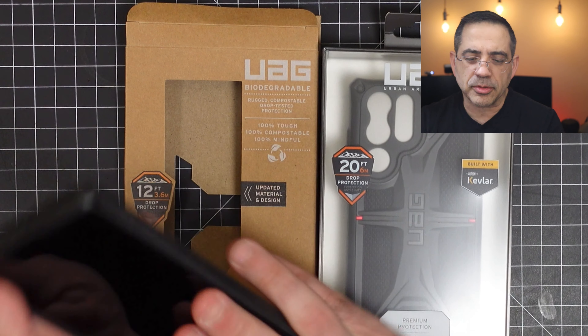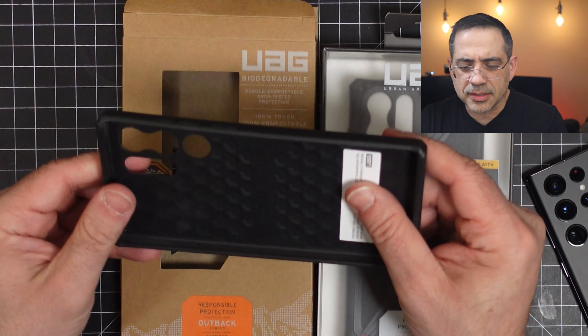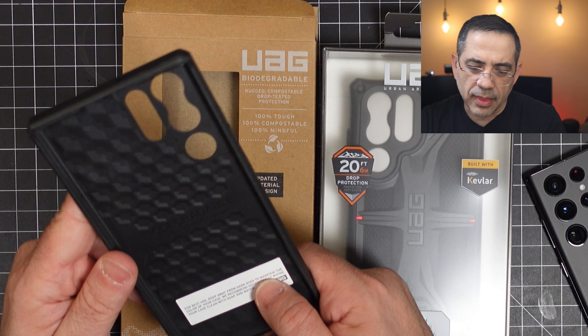The Monarch has Kevlar, and Kevlar is going to give you lightweight construction, a stronger case, and it makes your phone look cool too. As we take a look at the first one, we're looking at the Outback from UAG. I have it already on the phone and I'm just going to remove it for a second so you can take a peek at what it looks like.